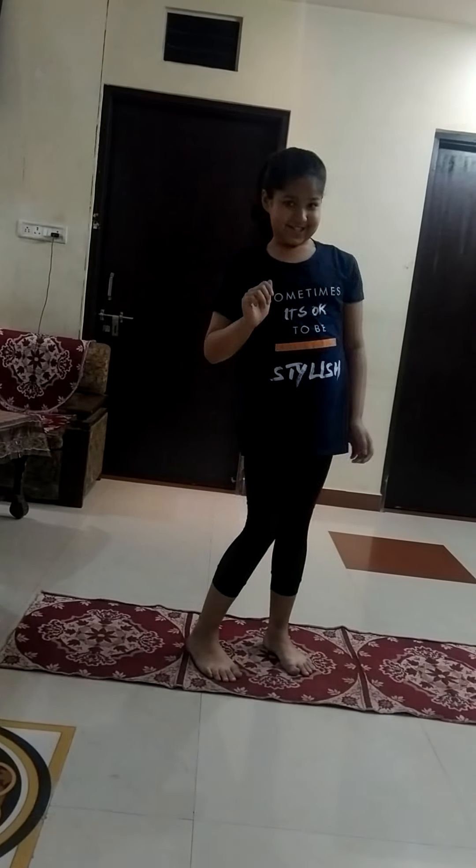You have to do this yoga also for 5 minutes. Our third yoga is Makrasana.